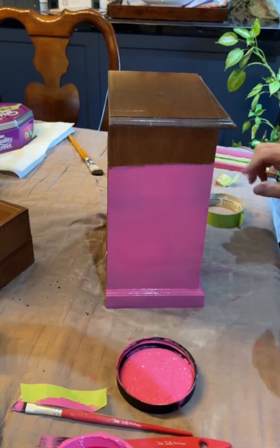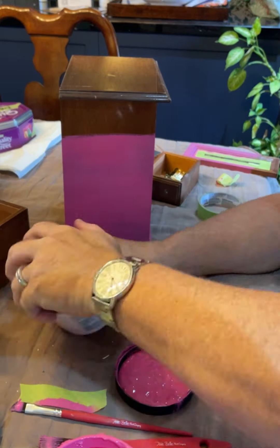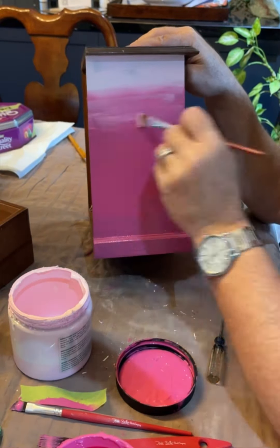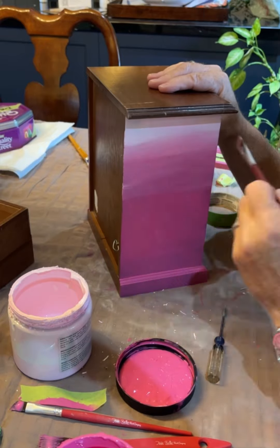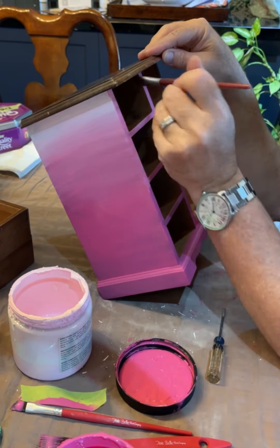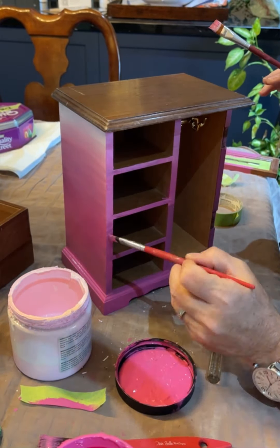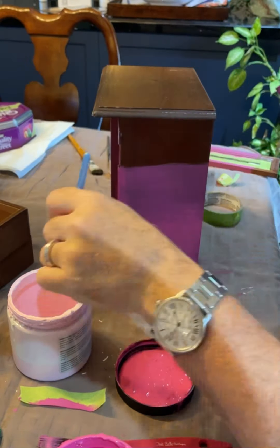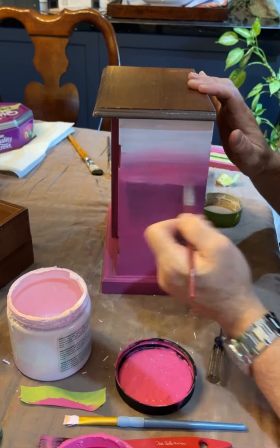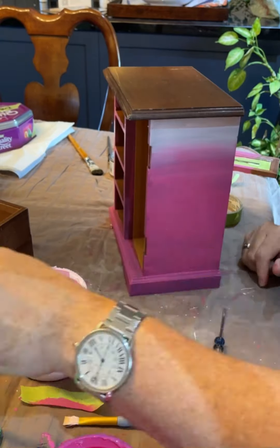I used two separate brushes for the two different colors — Prickly Pear and White Cap. This was actually a pink blend from a previous project, so it's a White Cap and Prickly Pear mix, giving a lighter tone of the same pink. While the paint was wet, I started blending using the two separate brushes, working back and forth. This is more of an ombre blend — not your traditional swirling, cloudy blend — working back and forth so the two colors mix together well. I think it turned out really well.